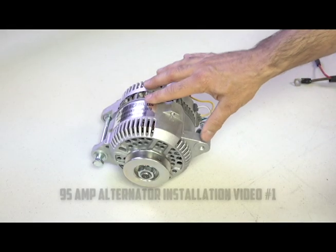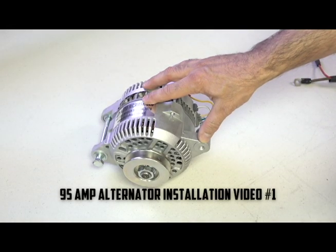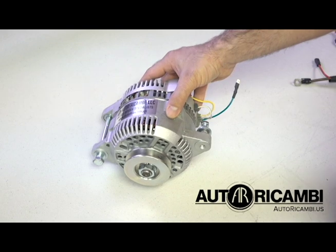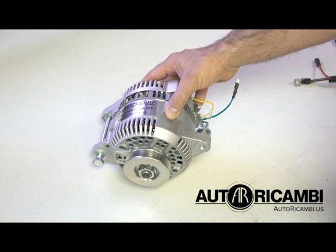Welcome to the Autoric Kambi 95 amp alternator installation video. This is our number one video which covers the first part when one receives the alternator, and then the last part when one has to wire the alternator into the car.